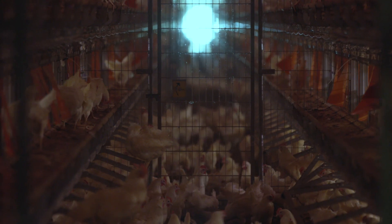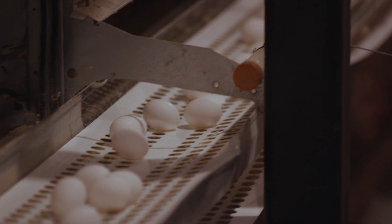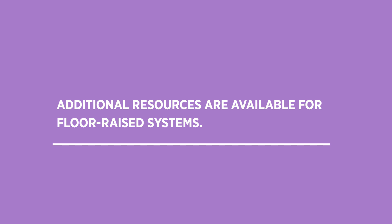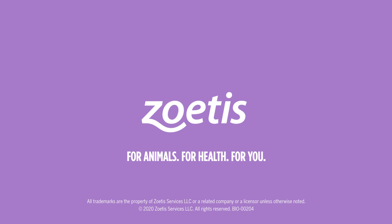You play an important role in helping keep birds healthy to produce a consistent supply of eggs, and we're excited for you to use these practices the next time you vaccinate. Thank you for your time today. Additional resources are available for floor-raised housing systems. To find even more ways to improve your team's vaccination performance, contact your Zoetis representative.